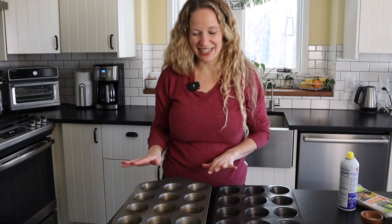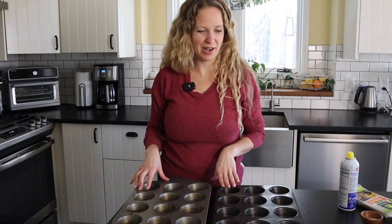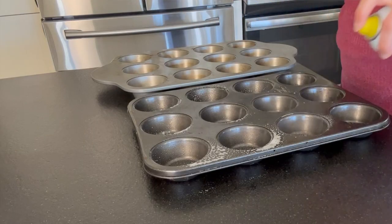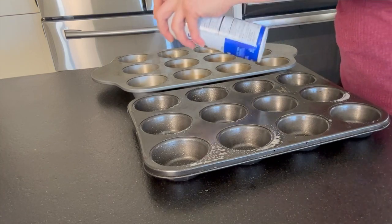The first thing we want to do is get two 12-cup muffin pans ready. It's easy to just bake them all at one time. If you only have one, you can just do two batches — it's really no big deal. We're going to go ahead and spray this with some vegetable oil. Make sure you get enough in each spot.